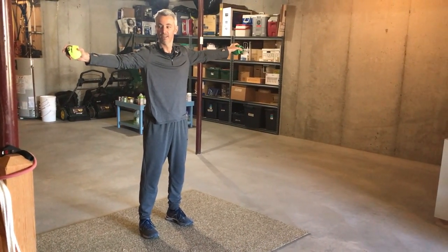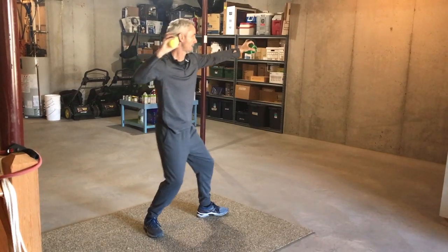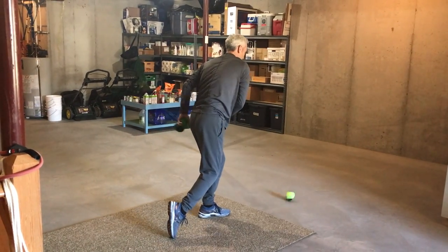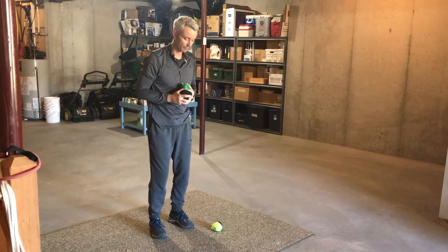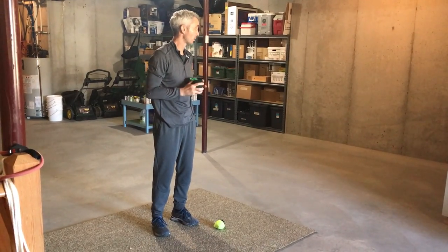Let's go through the steps. We're going to make a T, we're going to make an L, we're going to step, and we're going to throw. I'm going to do this probably a dozen or so times until I feel really comfortable with my throw. I'm feeling warmed up. I'm going to pick a target out on the wall.